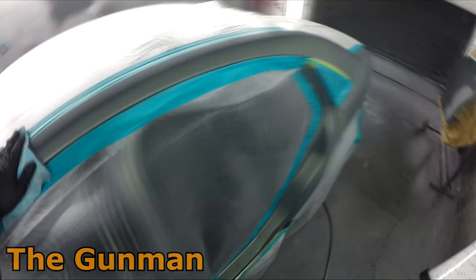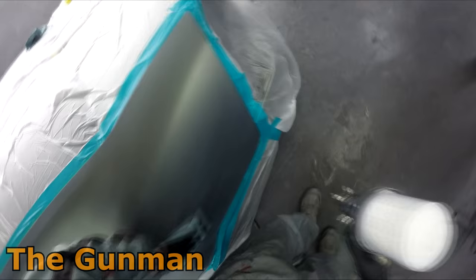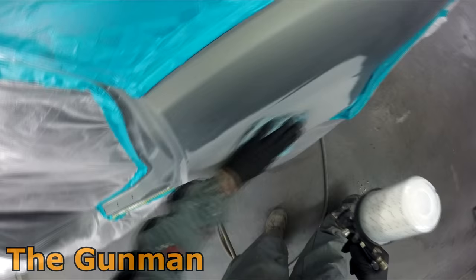I've wiped the entire job down with wax and grease remover. If you're painting waterbase, I do recommend using a specific water cleaner, then give it a good tack rag down before applying any of the base coats.